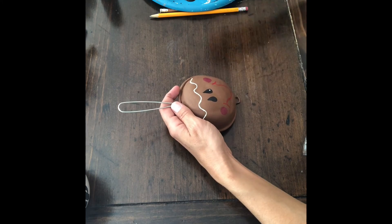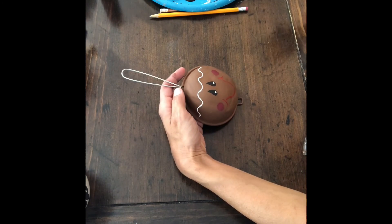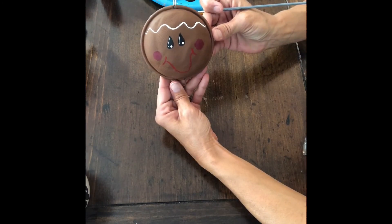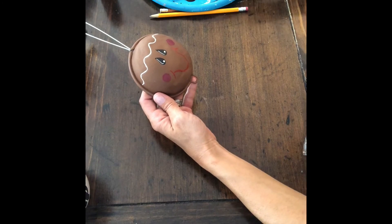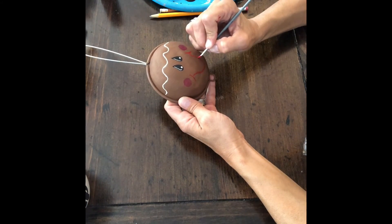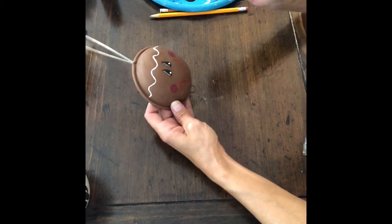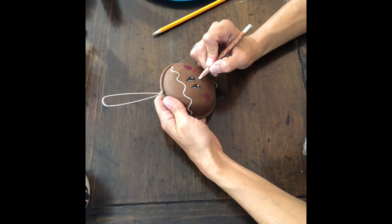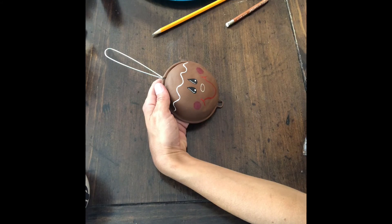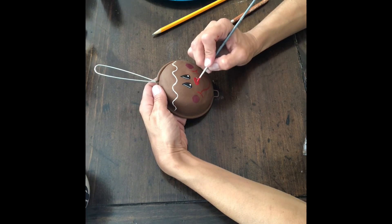Next, using the liner brush, I put two dots for the eyes and a small white line on either side. I also went back over my red — it didn't quite cover as well as I wanted — just making sure that you can't see the chalk. Next, I drew in his nose and colored that in red. I waited until after I did the eyes and the mouth so I knew about where I wanted the nose.